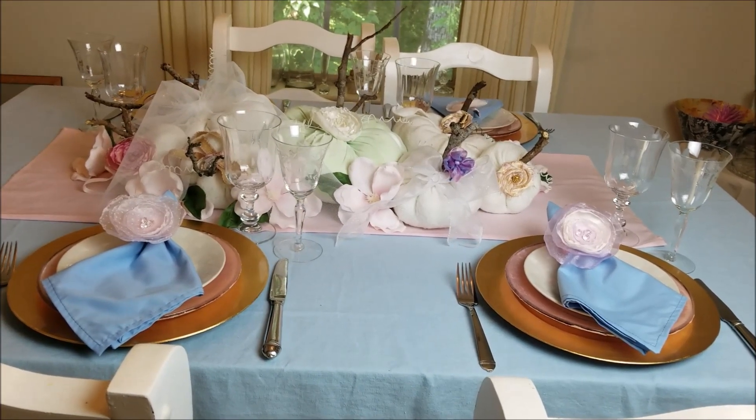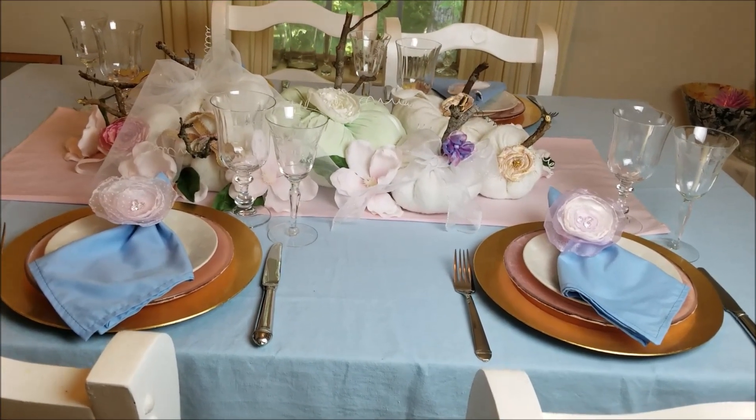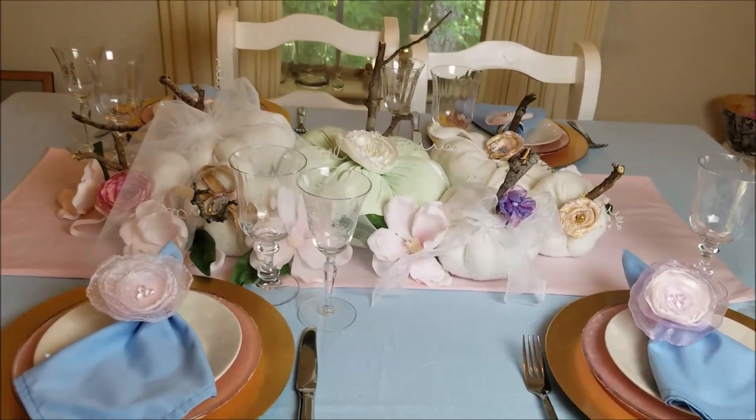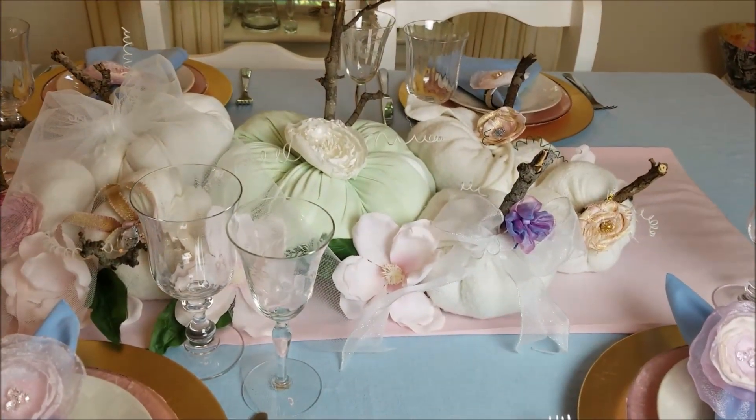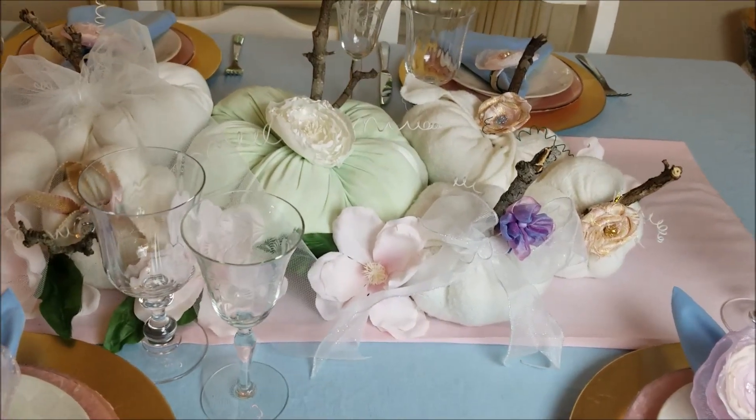I will leave a link in the top right if you want to see it. And I think this turned out really beautiful. I got away from the orange colors here on my tablescape.